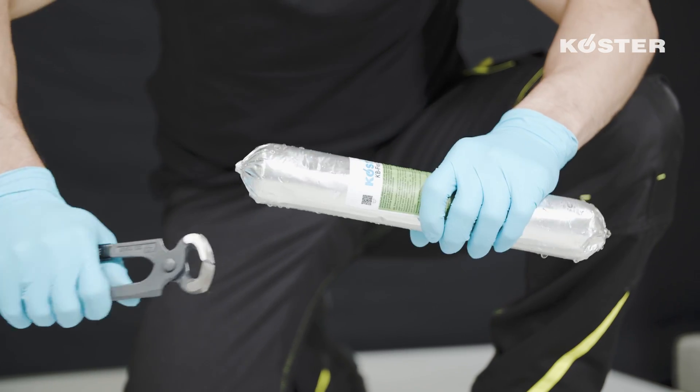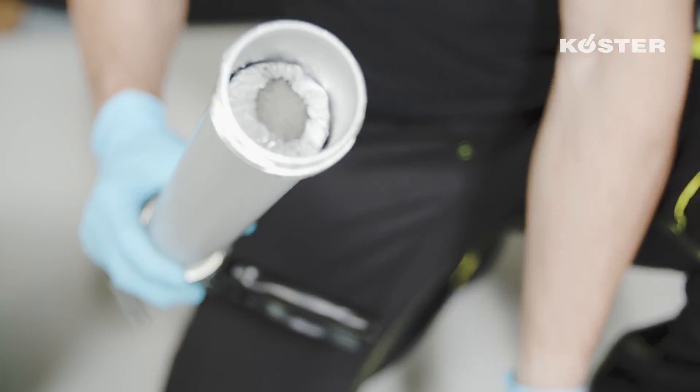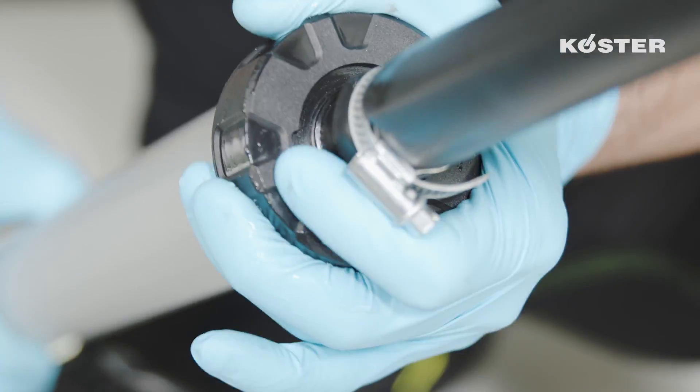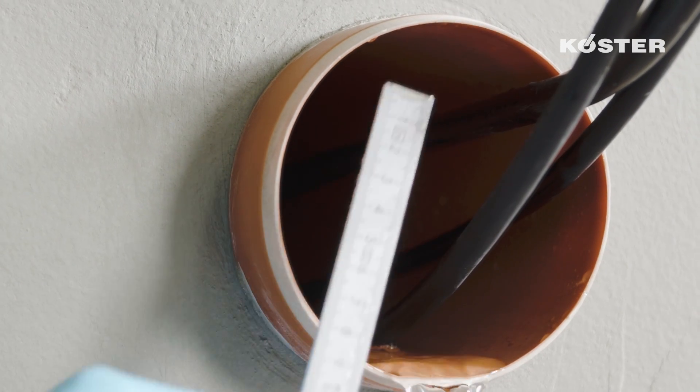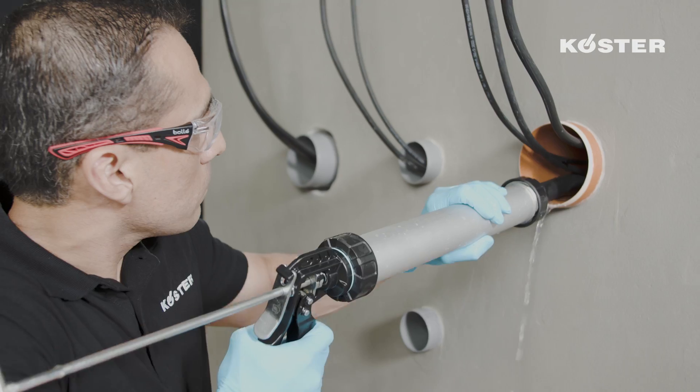Open the previously warmed KUSTA KBFLEX 200 tubular bag from one end and place it inside the KUSTA special caulking gun. KUSTA KBFLEX 200 must be dimensioned so that the ratio of the depth to the width of the installed material is not below 1.5 to 1. The minimum installation depth should not be less than 8 centimeters.